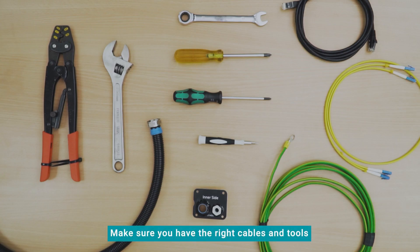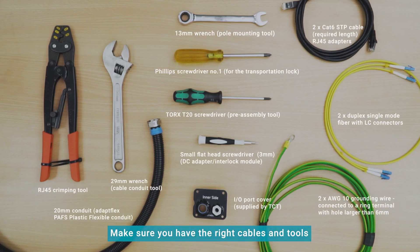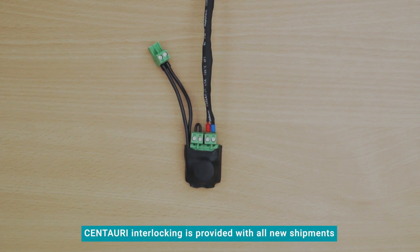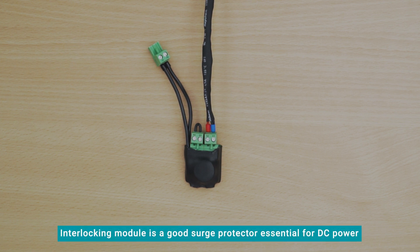Make sure that you have the right tools before heading out to the deployment site. The Centauri interlocking module is provided with all new shipments. The interlocking module acts as a good surge protector, so it is essential for installation when using DC power.